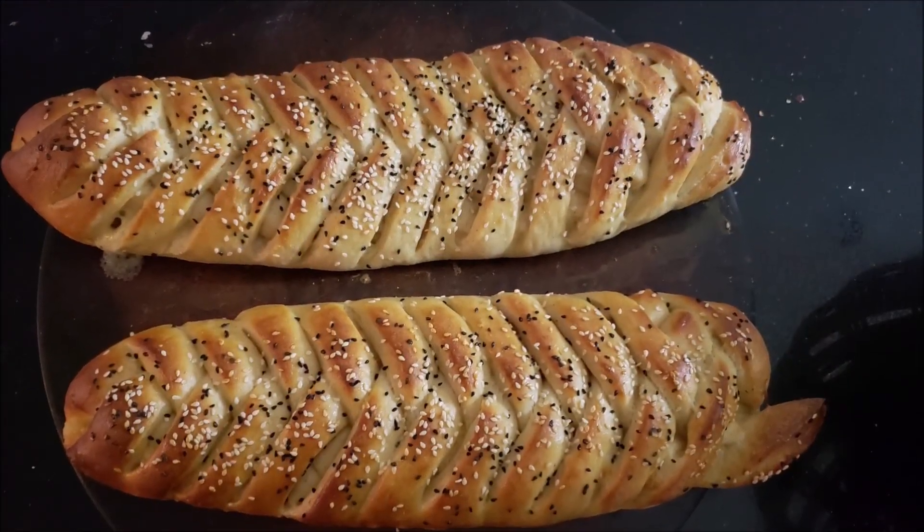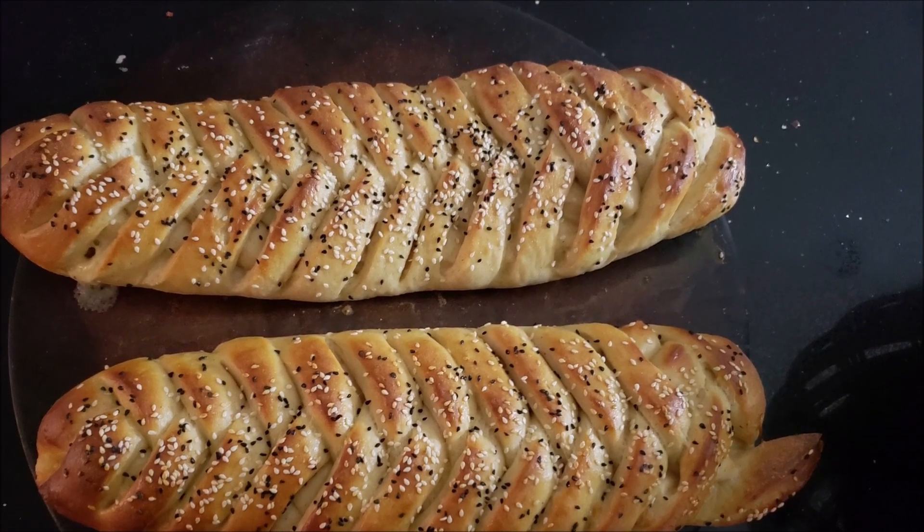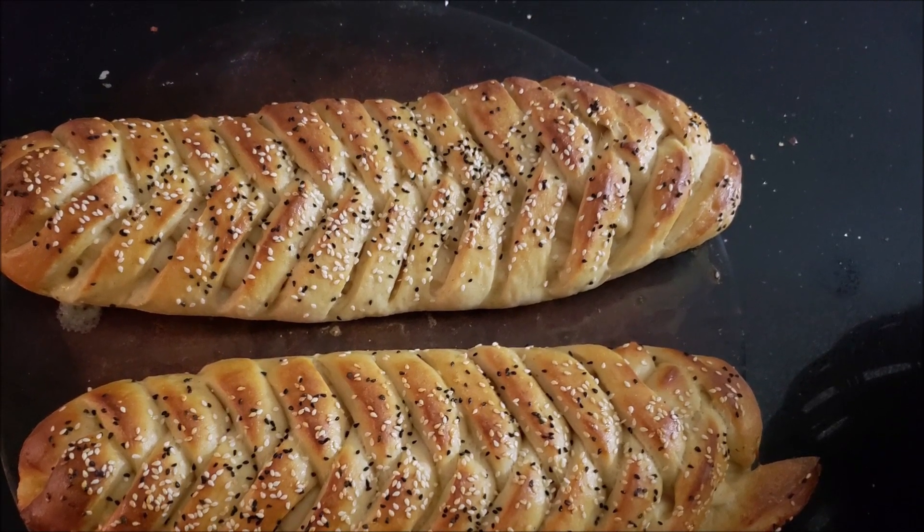Now our chicken bread is ready. It is so delicious! You should definitely try it and comment below how yours turned out.